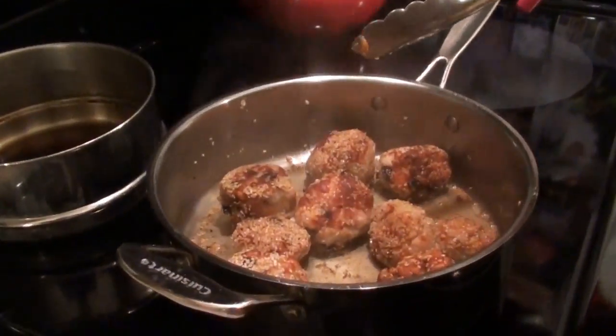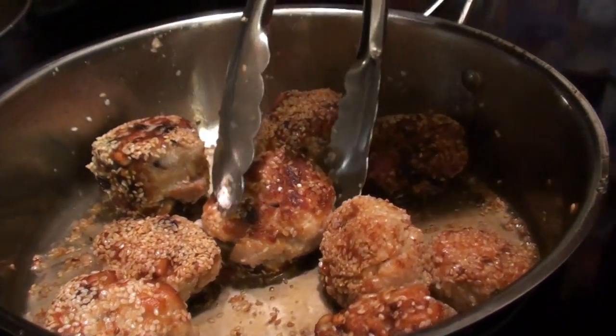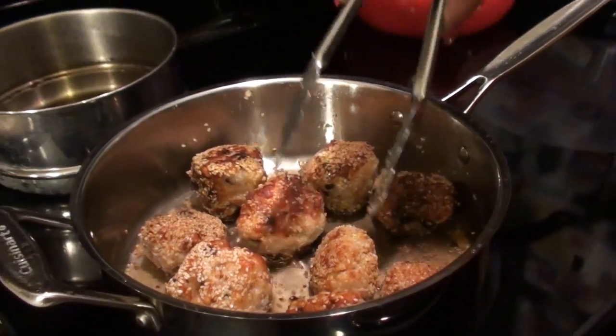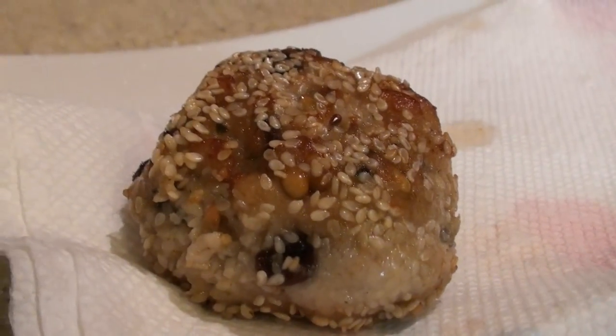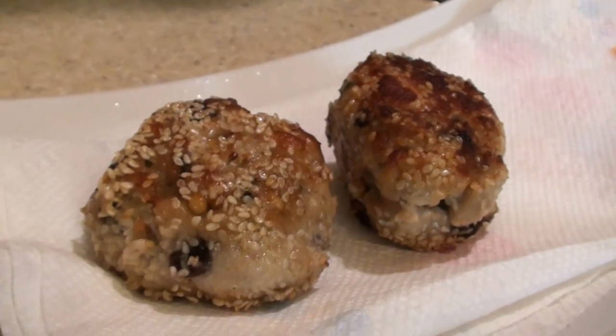Look at these — they are nice and golden brown. Beautiful. They smell so amazing. I'm going to take these out now and sit them on a paper towel to drain. They smell amazing, I can't wait to taste these.